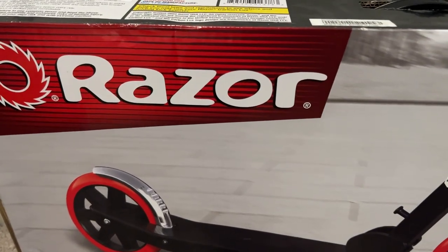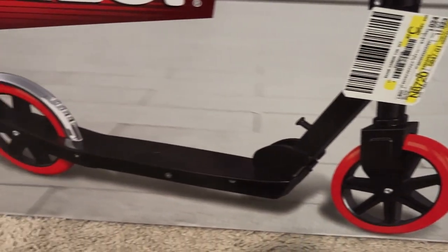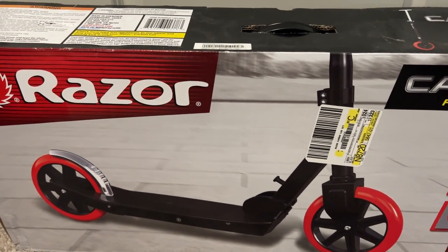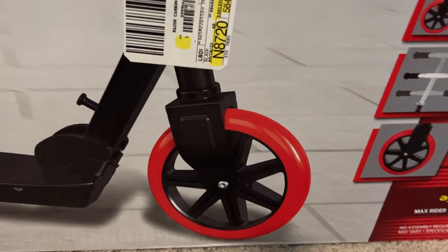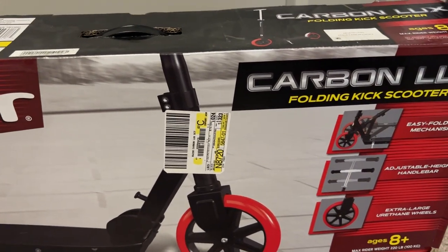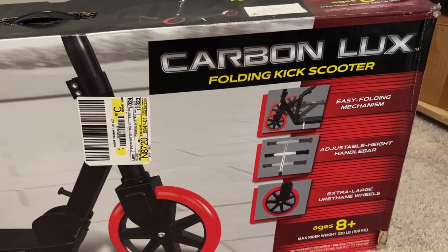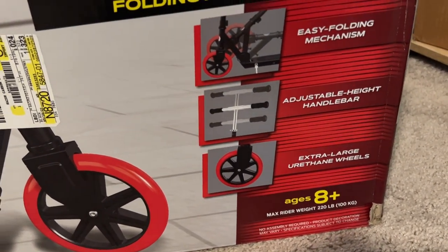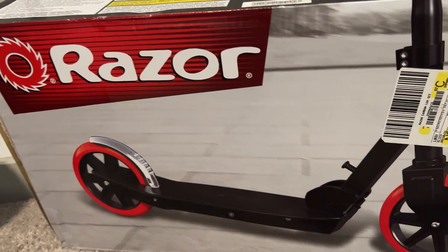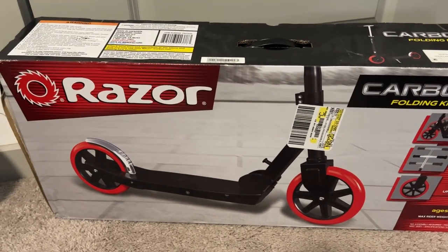We're looking at the Razor Carbon Lux scooter. We picked this up at a decent price, but it's a little more expensive than the others because it's got larger wheels and a higher weight rating. It's rated 8+ but the kiddo is almost six and a half, almost seven. We wanted something with a little more speed, a kickstand, and something that folded — and this one met all that criteria.